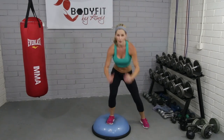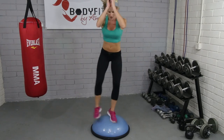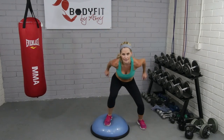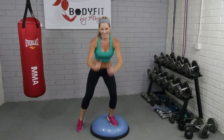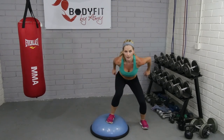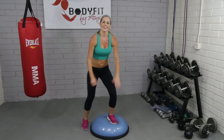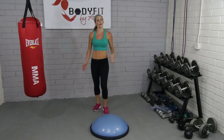So last big push for cardio before we take it down to the mat. Here we go — four, eight, seven, six, five, four, three, two. Good work, team. Grab a sip of water. Grab a mat. We're going to bring it down with the Bosu on the mat.